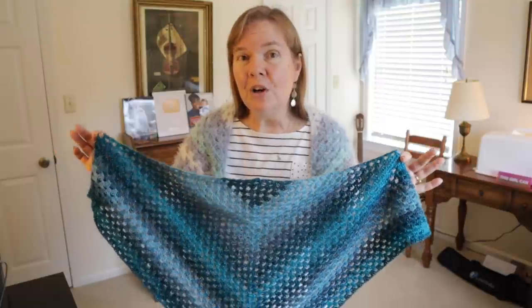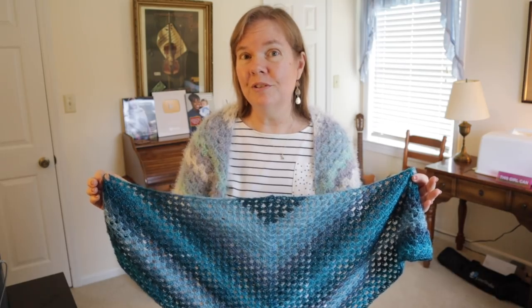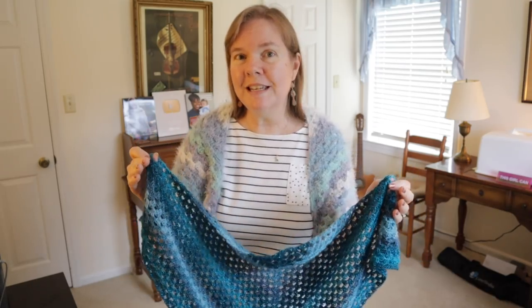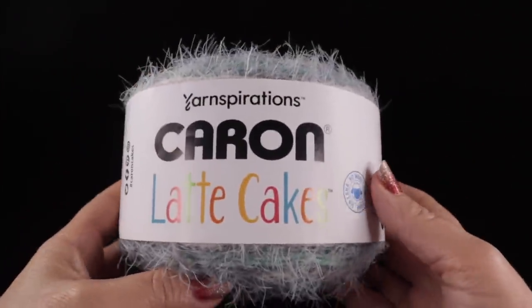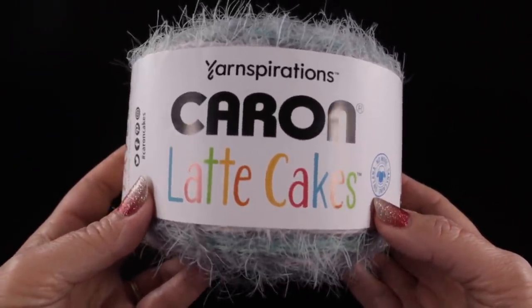Now is the time to get those stash yarns out. All you need to do if you use a different yarn from what I demonstrate is make sure you have the hook size appropriate for that yarn. For this project I'm going to be using one cake of Yarnspirations Caron Latte Cakes.